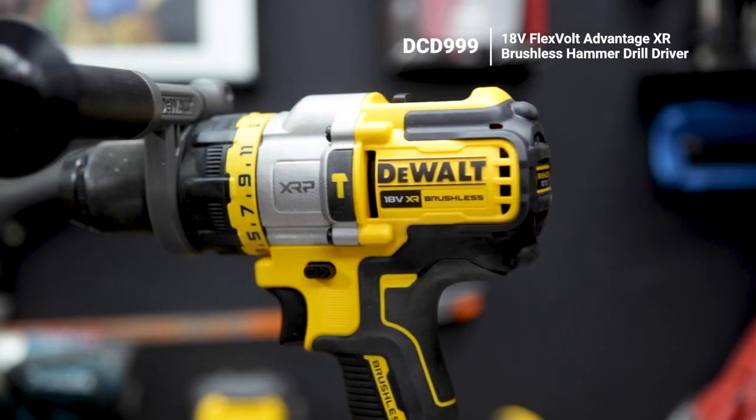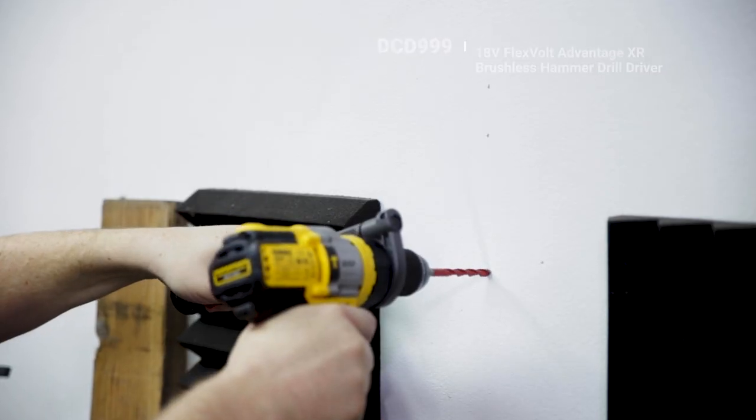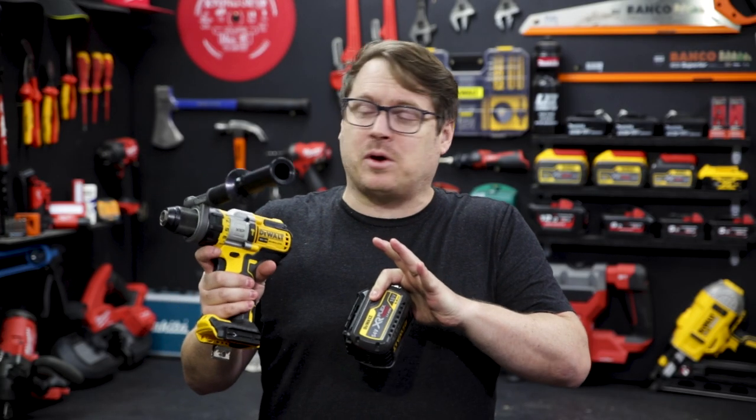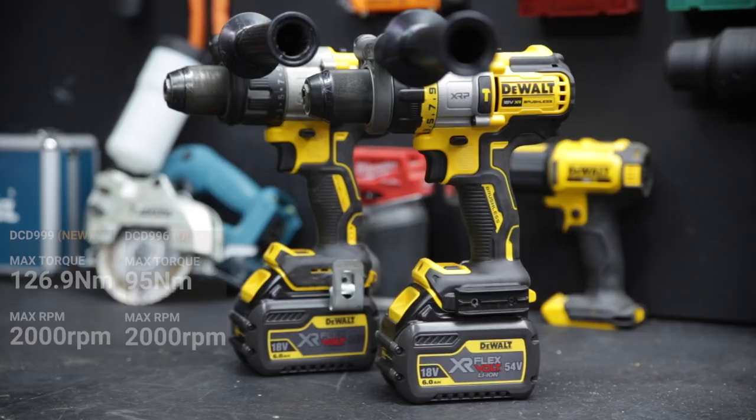Check this out — this is the brand new 18 volt brushless hammer drill driver from DeWalt, featuring FlexVolt Advantage. With FlexVolt Advantage, they've made a few changes to the drill internally so it auto detects when you've slapped on a FlexVolt battery.